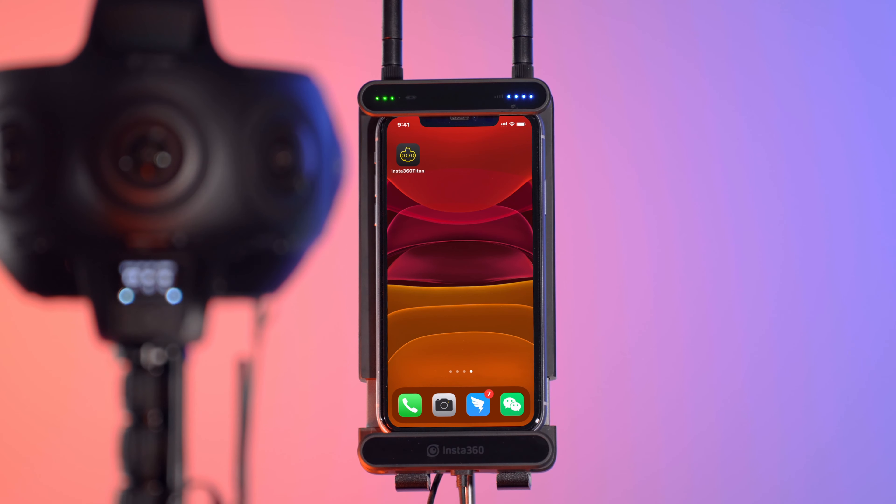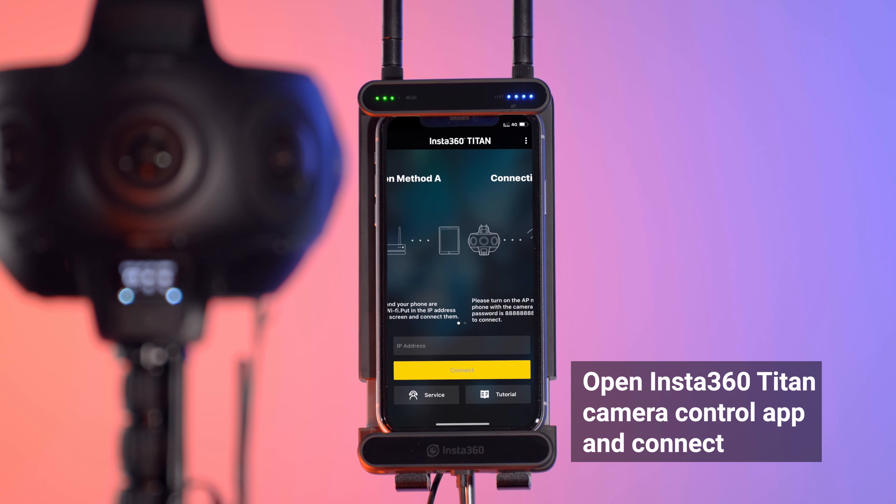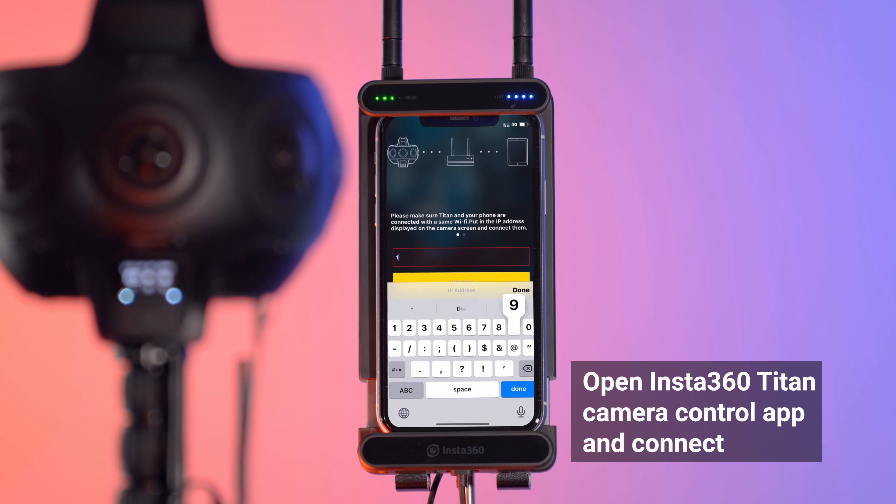Open the Insta360 Titan app and enter the IP address displayed on top of the camera screen. Now you may control your camera and preview in real time in high resolution.